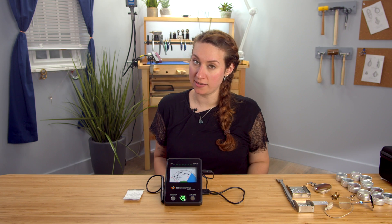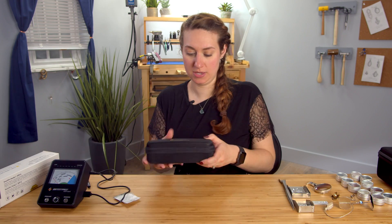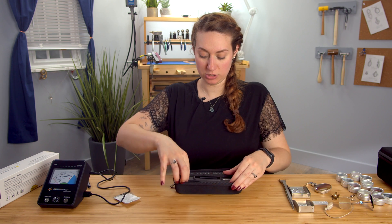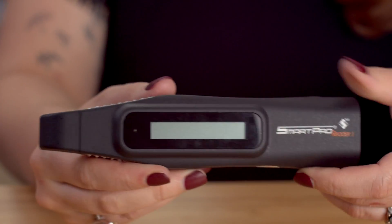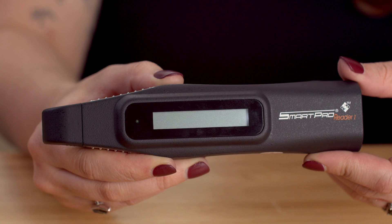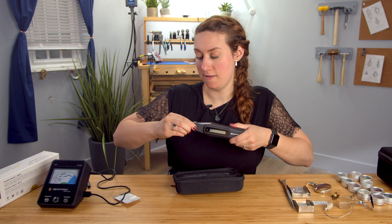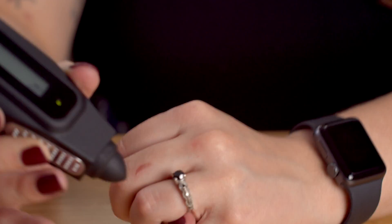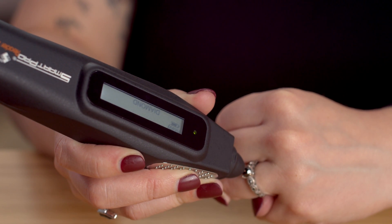If you're looking for something portable and mainly looking to test diamonds, we also have the SmartPro Reader 1. Let's check this out real quick. We have the same case here. This one is battery powered — you want to use three AAA batteries, not included. The power button is on the bottom. The entire screen is LCD and it will read to you exactly what it is — this will tell you if it's a simulant, a moissanite, or a diamond. There is our tiny probe tip. I do know that this is a diamond, so let's test this. Diamond!